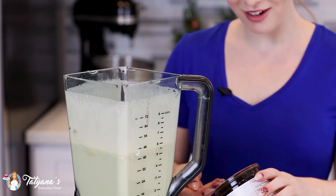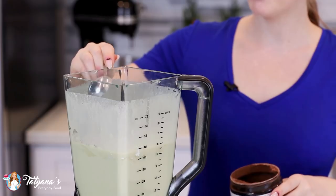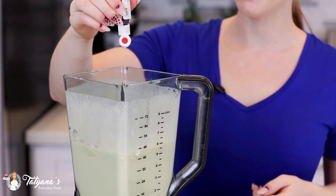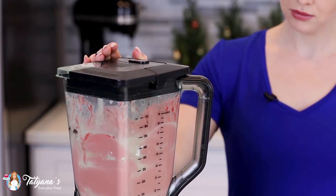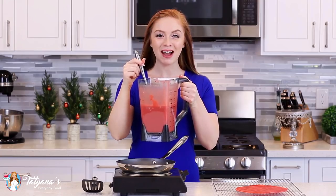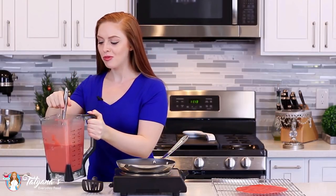To make the crepe batter a little more chocolatey, I'm going to add in a tablespoon of cocoa powder and then my red food coloring. Add enough red food coloring to make the batter a bright red color.